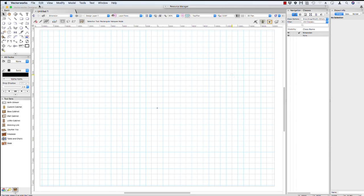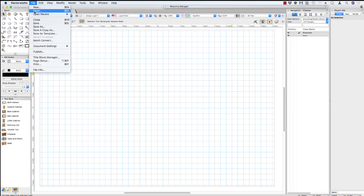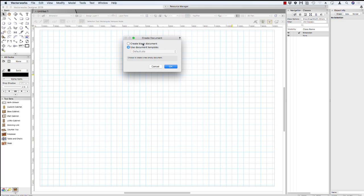Hi, welcome to this movie about getting started with Vectorworks. We really want to get started quickly, but just before we get started, we do need to start with a blank file. File on the menu bar, New, and create a new blank document. This will just ensure that we don't have any template files going at the moment.